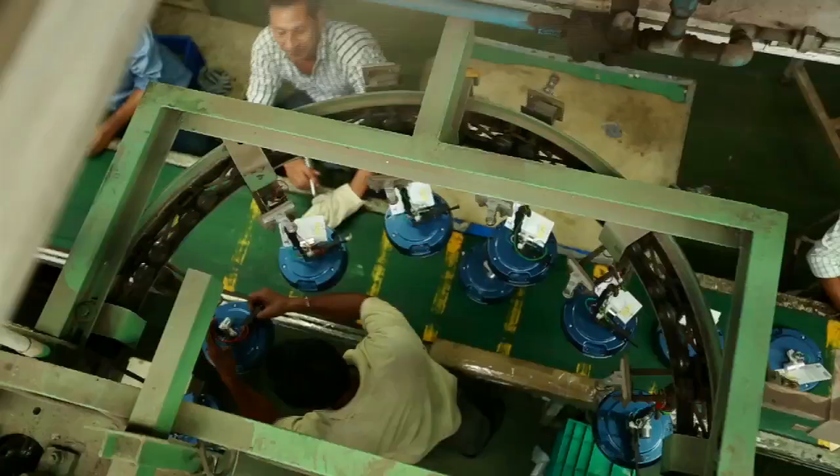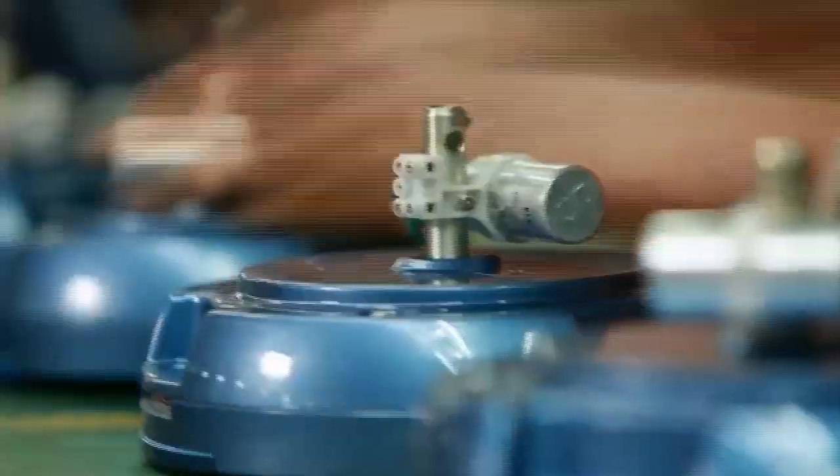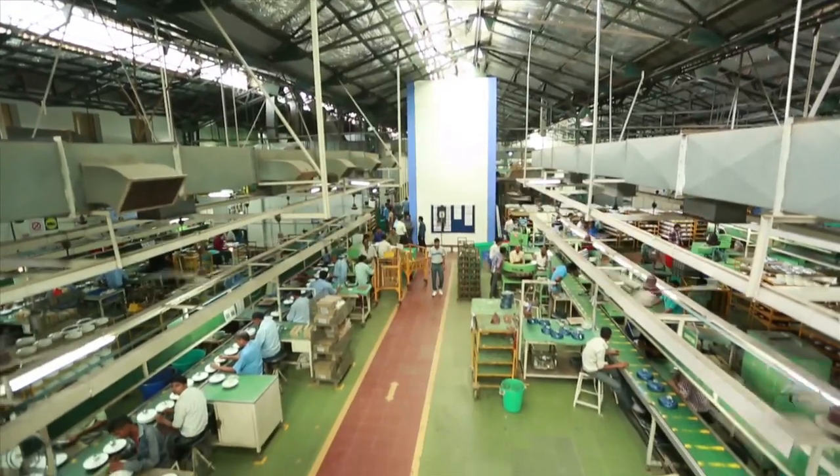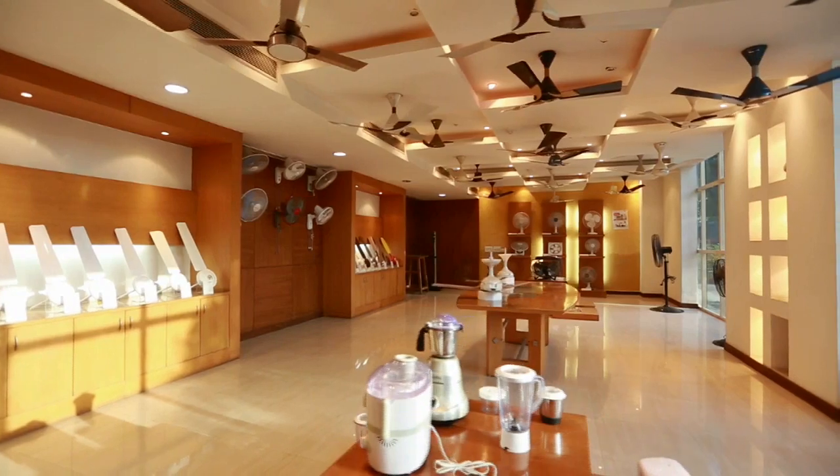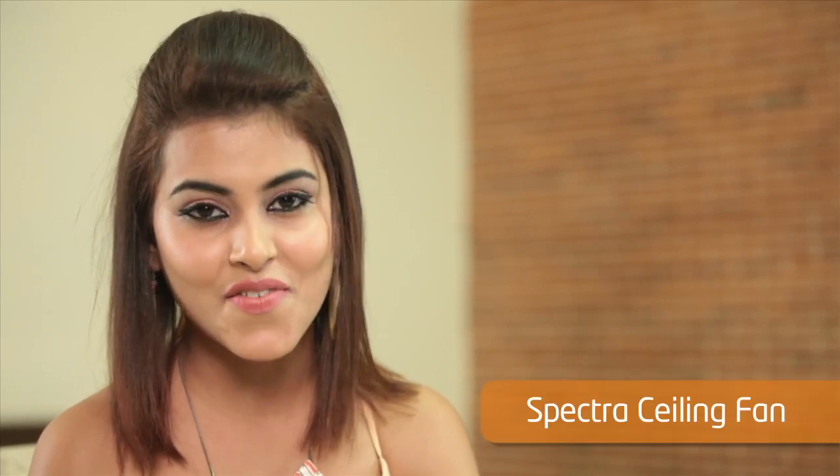Orient Electric, the largest manufacturer and exporter of fans in India, welcomes you to the world of fans. Orient Electric offers a wide range of products suiting various lifestyle needs. We are here to demonstrate the Orient Electric Spectra ceiling fan.